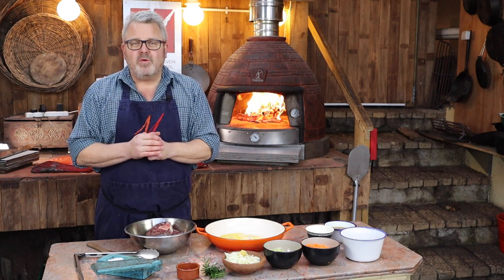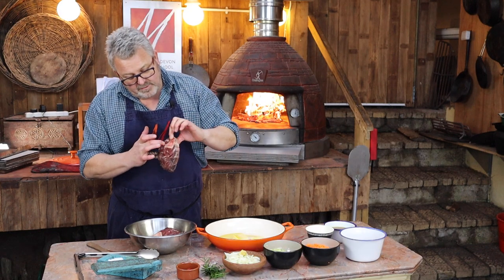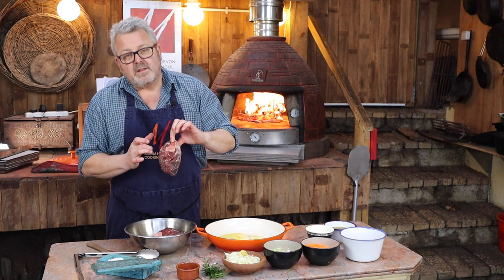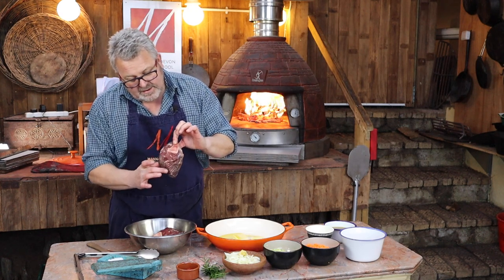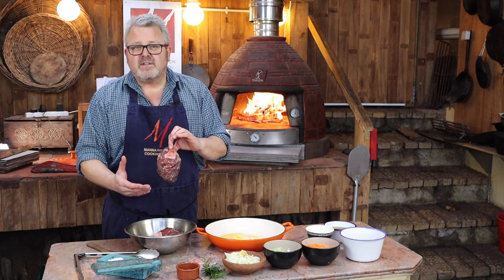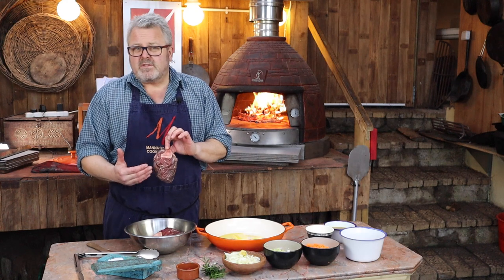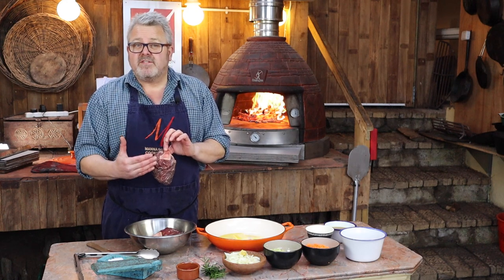At Manor Farm Devon cooking school, in this workshop we're going to be braising venison osso bucco. We're taking a cut through the shin - we've got the bone here, this is the osso bucco bit, the bone with the hole with the marrow bone in the middle. This lovely meat is never a tender cut and always needs nice slow cooking - it's going to take probably three hours of gentle braising.